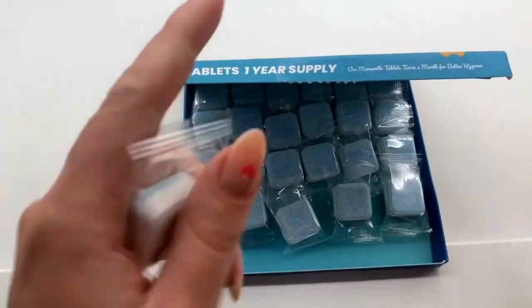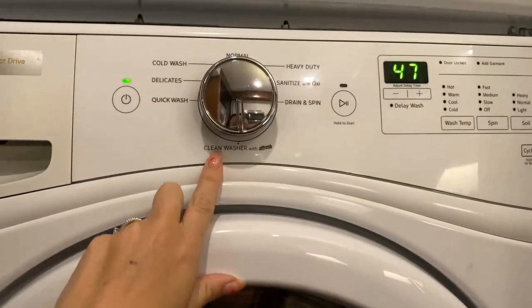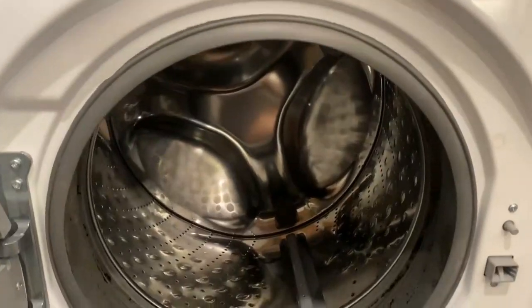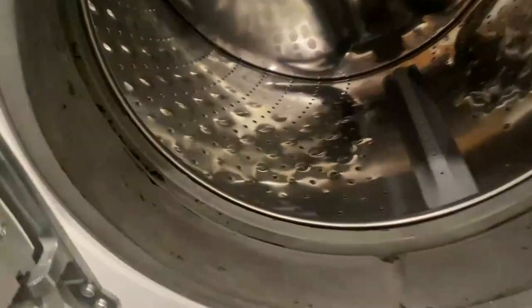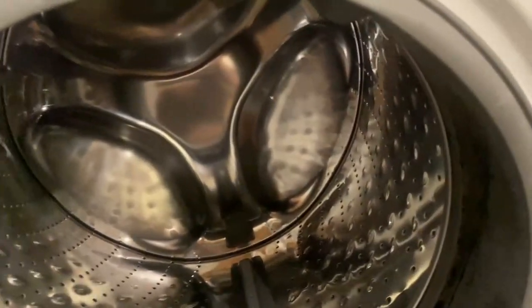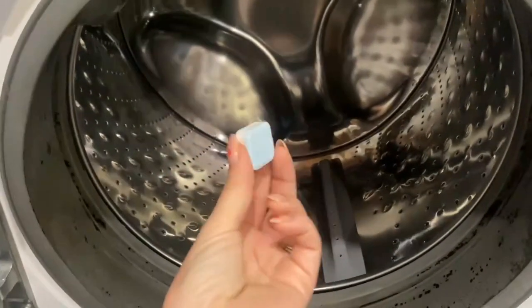Let me show you the before and after. I'm going to put my washer on the clean washer setting. Here's the inside of my drum — as you can see, there is a bit of mold all around. I'm hoping that this tablet will help clean all of that off.